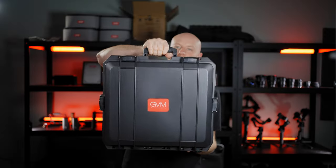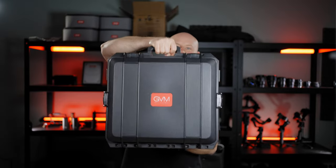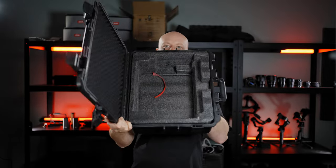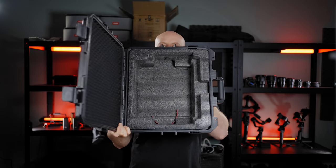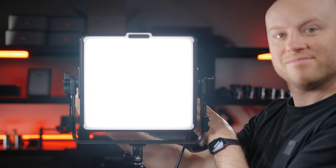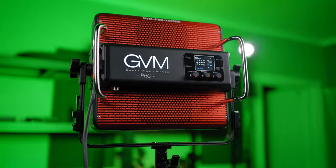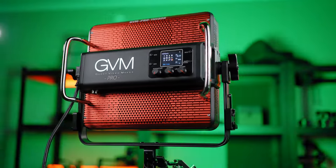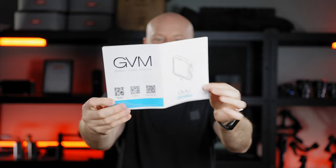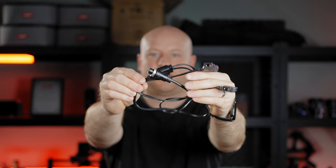So let's get started. You get this light delivered in a really heavy-duty hard case, built like a tank with four locks — heavy duty all the way. You kind of need it because the weight of this panel is 3.5 kilos, and it will be really easy to carry around with this case. Inside you'll find the GVM panel, an instructional frame for the softbox, and a double V-mount battery cable option.